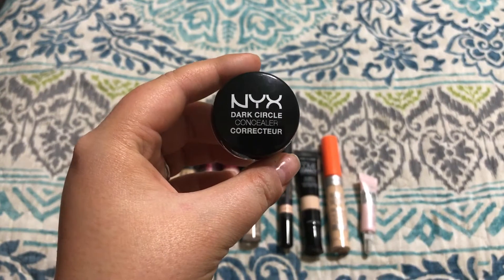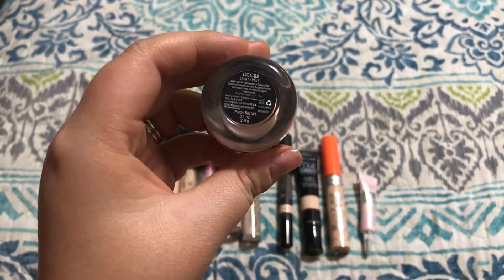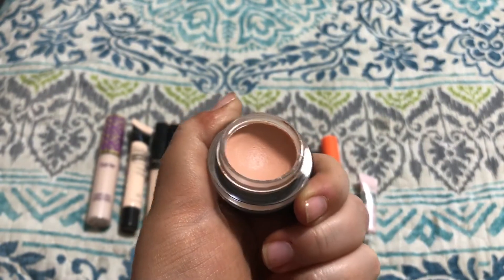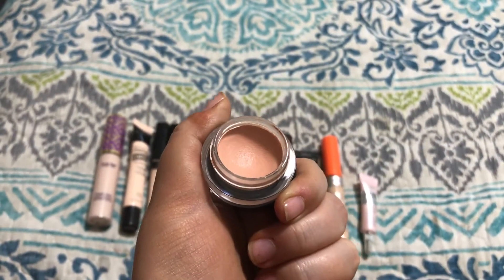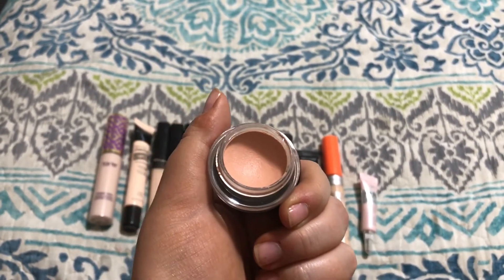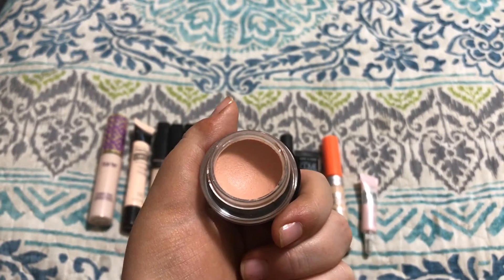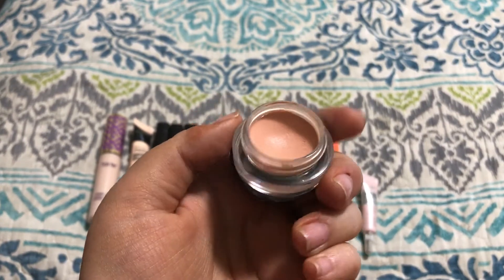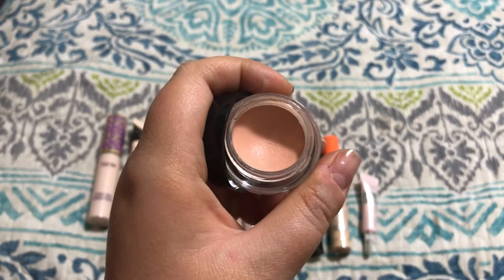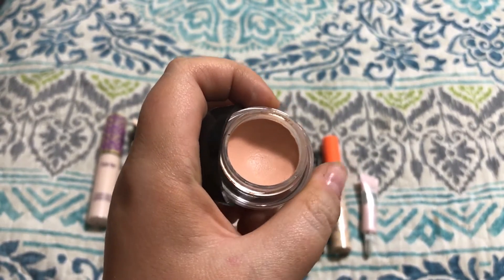This is my favorite under eye circle corrector — the NYX Dark Circle Concealer in the shade Light. It's a really nice pinky salmon-y color. I normally use this underneath my eyes to correct the dark circles before I go in with foundation and concealer. I know some people like to use it after foundation, but I like to use it underneath — that's just a personal preference. The formula is really good, super creamy and blendable. It's not the most full coverage concealer I've ever tried, but it does cancel out the blue, which is what I want.